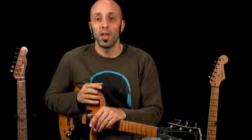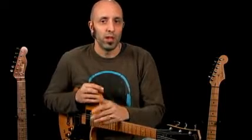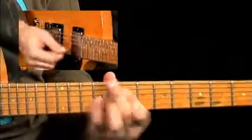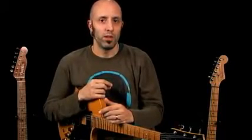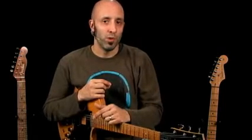We're also going to check out other legends such as Leo Nocentelli from the Meters, Al McKay from Earth Wind and Fire, Sugarfoot Bonner from the Ohio Players, and some more modern guys as well like Vernon Reid from Living Colour, John Frusciante of the Red Hot Chili Peppers, and even some guys who laid down some funk you might not think would have, such as Steve Lukather, Larry Carlton, G Love, even Ad-Rock of the Beastie Boys. We're also going to check out players from bands such as the Brand New Heavies and Jamiroquai.